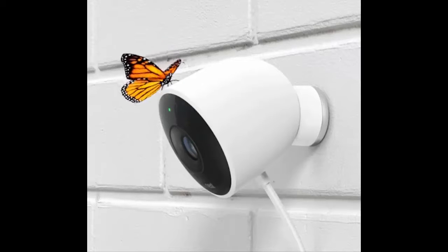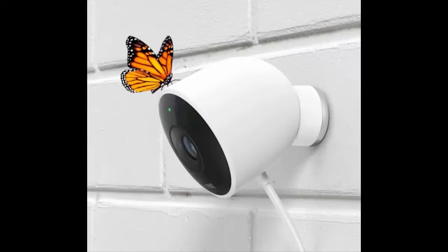As with other Nest products, setup is simple. Just plug it in and mount it wherever you need the most peace of mind. If you add a $10 per month Nest Aware subscription, you get constant recording with video feeds stored in the cloud.